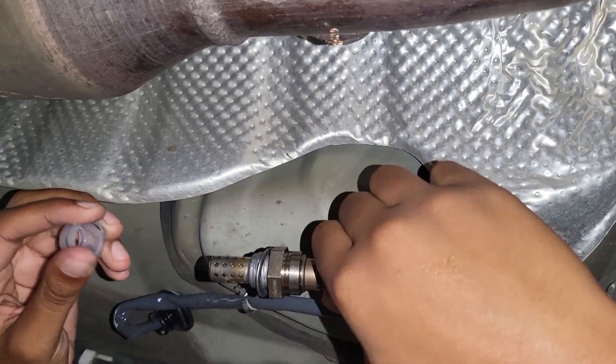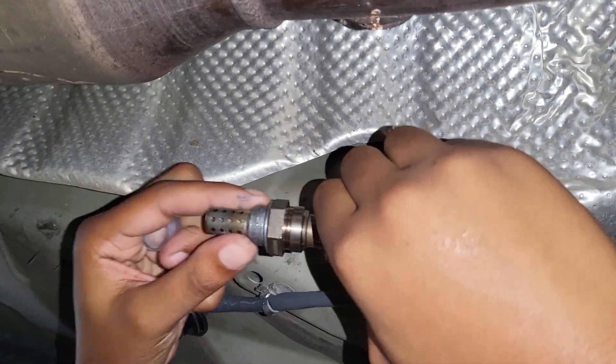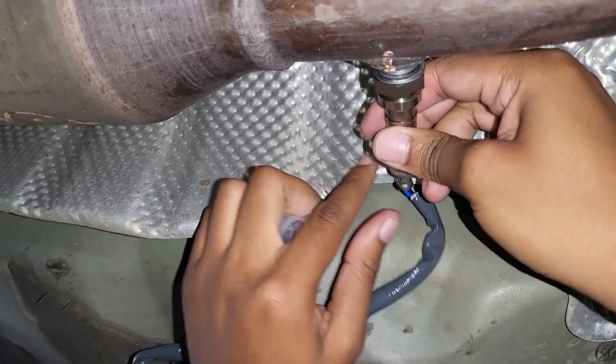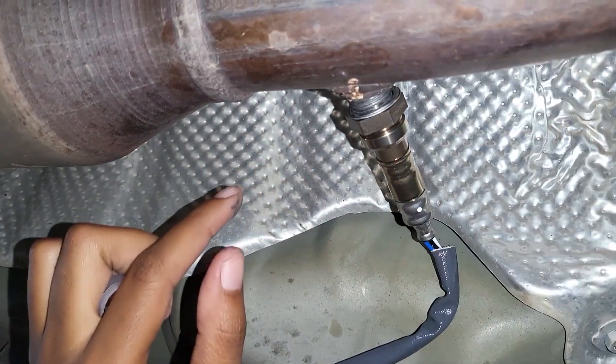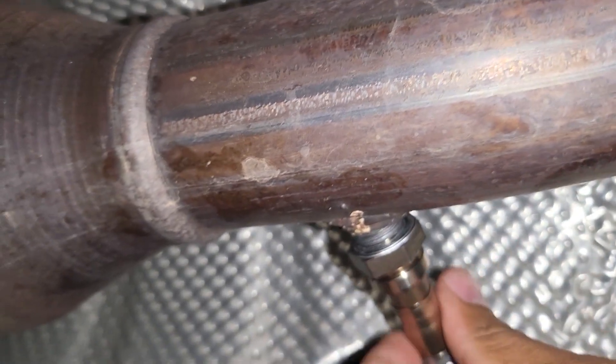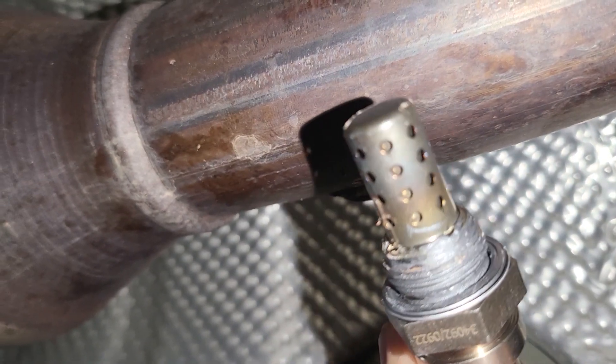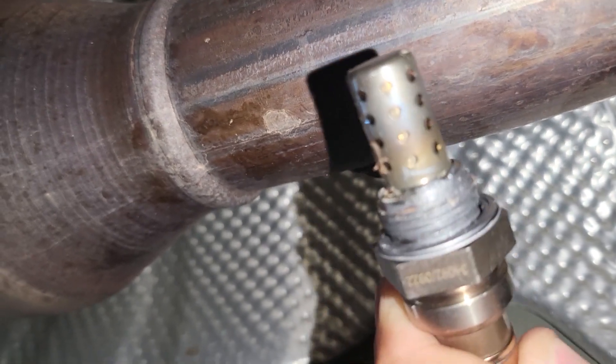You'll notice that your new O2 sensor will likely have a plastic cap on the threads — that's a thread protector, so take it off. It will also have some anti-seize compound on the threads already from the factory, which will help prevent the sensor from seizing in the mount location in the future. You'll see the anti-seize as a sparkly compound on the threads.